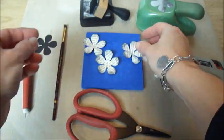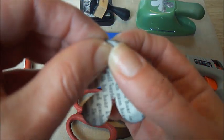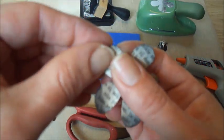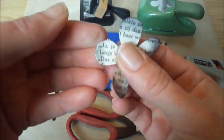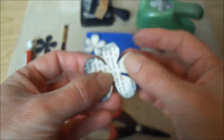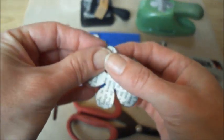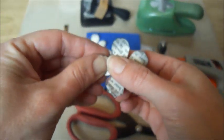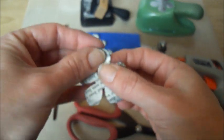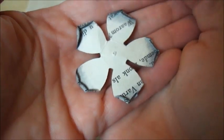Like so. And what I'm going to do now — I'm going to bend the petals backwards along the edges, like so. And the back side will look like this. So I'm going to do that to all the petals of all three flowers, and you have something that looks like this on the back side.